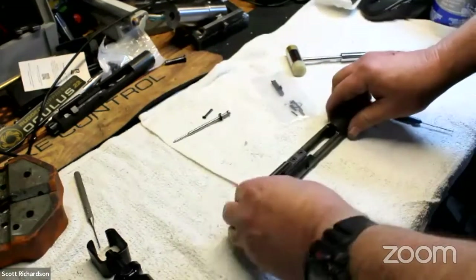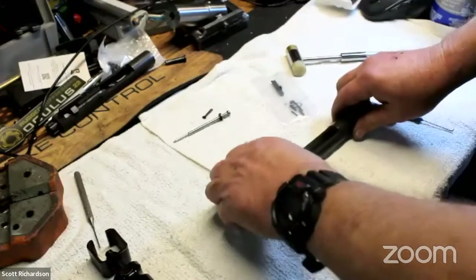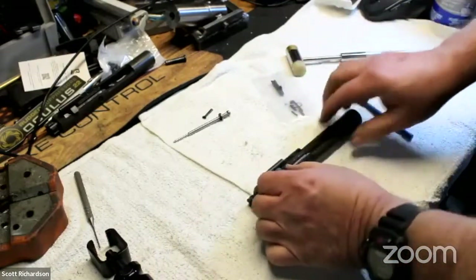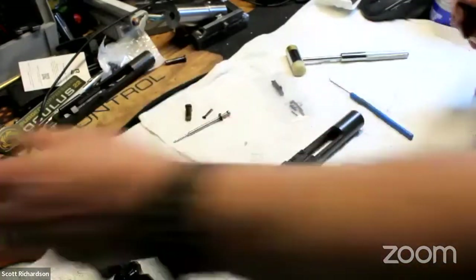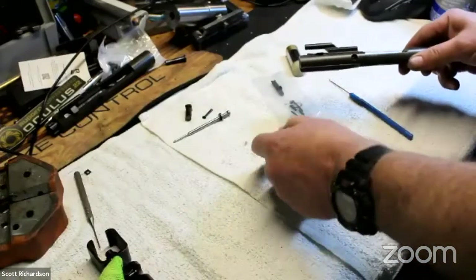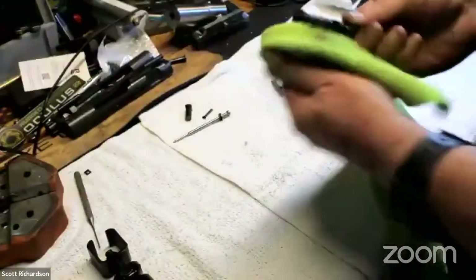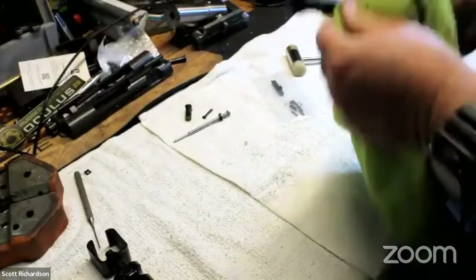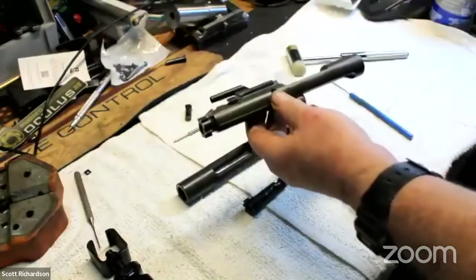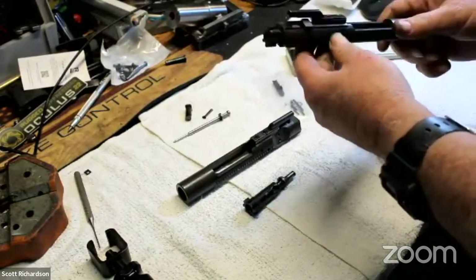Next we're going to take this pin out right here. This is a little retainer. You just pull it out and rotate it so that it's parallel, and then you can just lift it out. Set that aside — you don't need it for this. This bolt is dirtier than I thought. From there, now you can just pull your bolt out. You don't need the carrier for the rest of this other than to clean it. So now we have our bolt. Let me reassemble this real quick and I can show you on this bolt — one way to tell if your gas rings need replacing without having to disassemble everything.